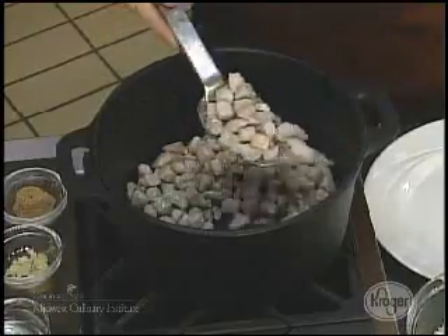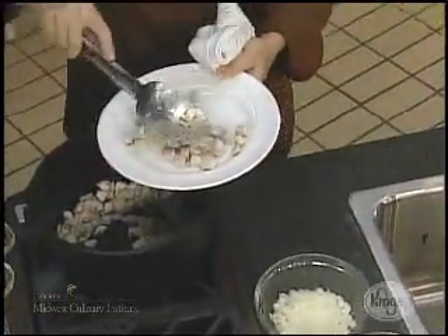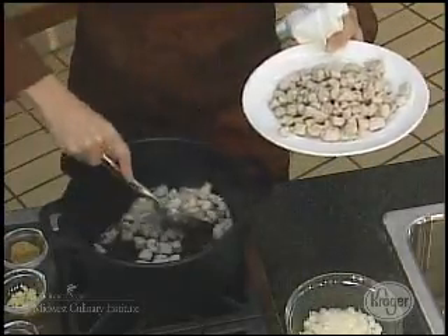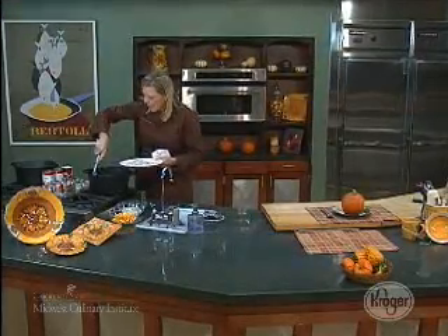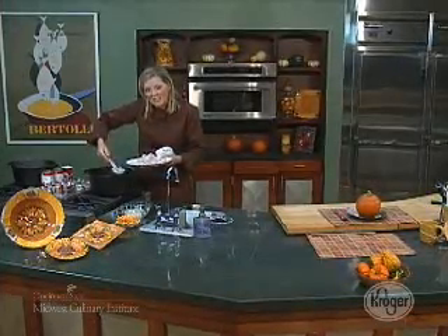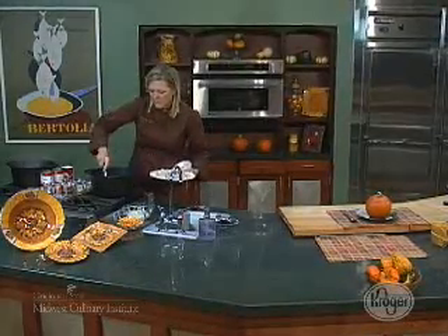I used a pork loin that I picked up from Kroger, just diced it into about a half-inch dice, and then basically all I'm doing is just searing it off. Now, what I'm going to do is go ahead and remove the meat, and if some stays in, that's okay. We want to get our onions in there and extract some flavor, so we're going to use the fat that is the residue from the meat.